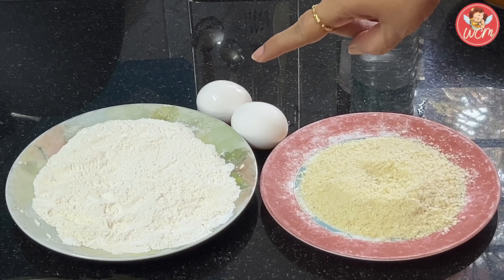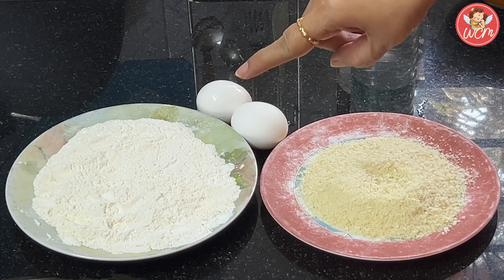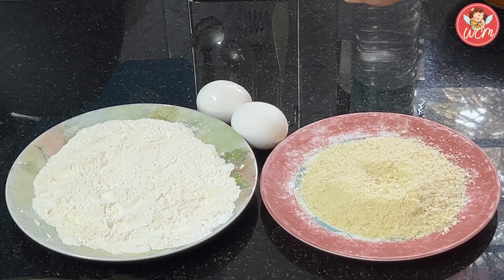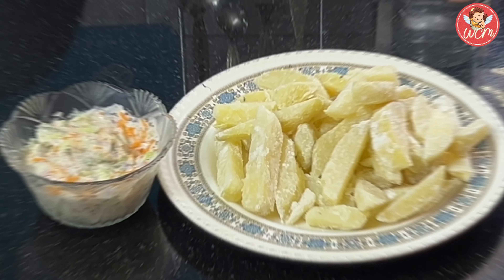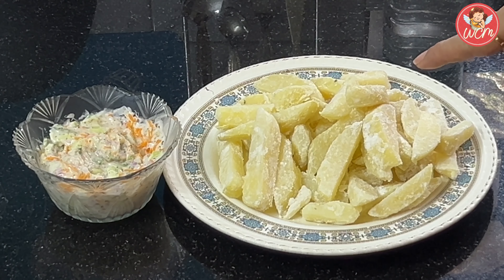For the coating, we will require half a cup of maida and a little less than a quarter cup of corn flour. Just mix both of them well and keep aside. We will also require 2 eggs and panko breadcrumbs as required. For the chips, I had parboiled 3 potatoes, cut them, then sprinkled corn flour, allowed them to cool and then frozen them.